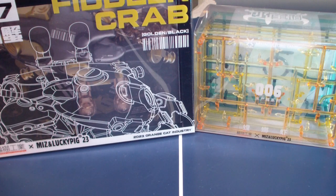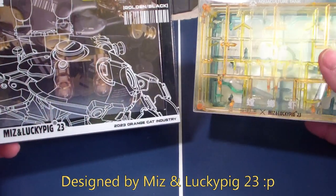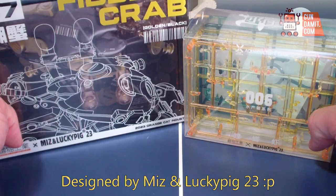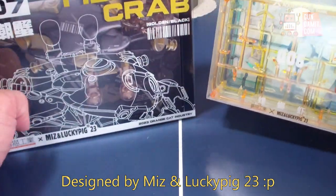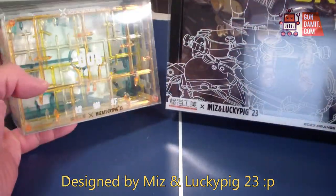What's up people, Atomic Tofu here, today doing a review of Orange Cat Industries 007 and 006. Got these figures from Gundamit by way of Shozi Sora — thank you very much. I was initially going to do this separately.